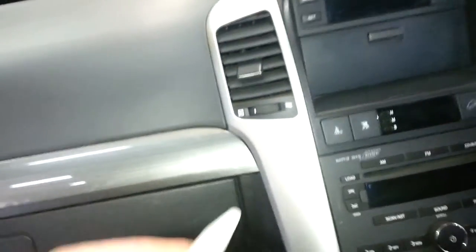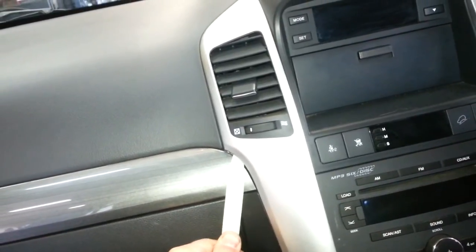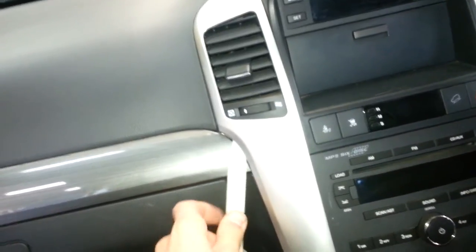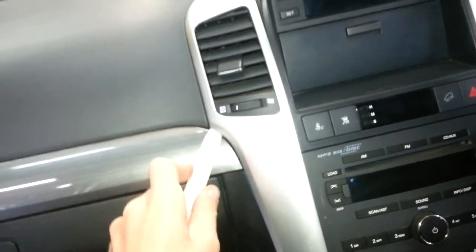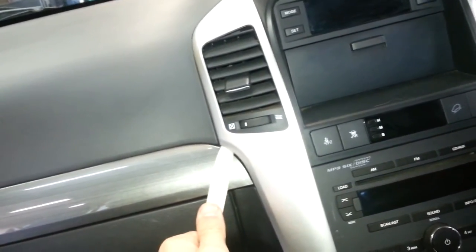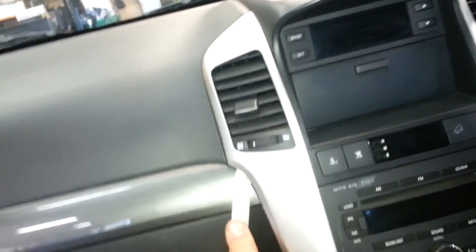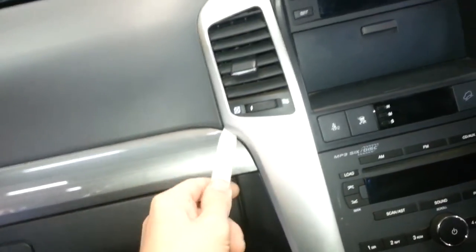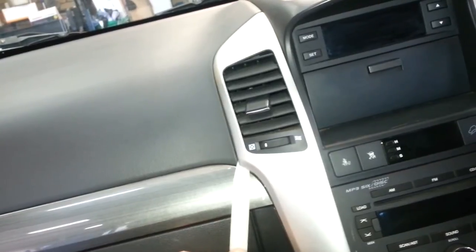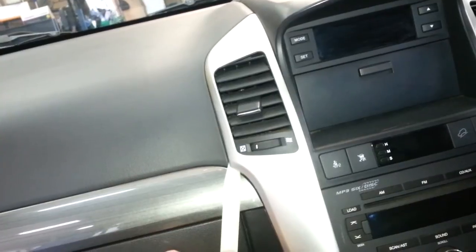I'd like to try and do it all one-handed so I can show you exactly how it's going. Often one car the trims might come out really easily, and another car they might not come out at all. What that means is the clips will just have to be broken — you have to be very careful not to break the panel itself, but you keep trying harder until the clips break out of the plastic. It's not ideal, but you do what you have to do because this is how the radio comes out — you haven't got a choice.